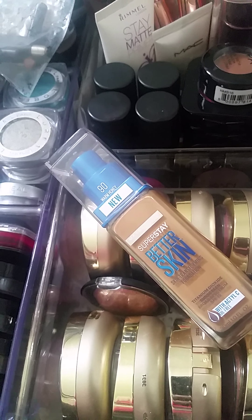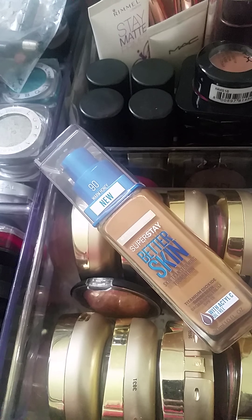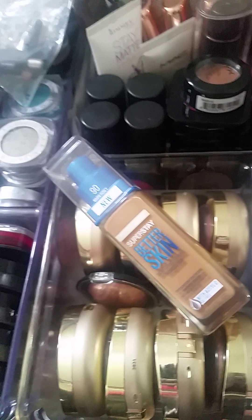Hey guys, it's me, Freevanity. I know it's been a minute since I posted a video, but long story short my camera broke and I haven't been able to replace it, so I'm just trying to do this really quickly on my phone. Influencers sent me the Maybelline Super Stay Better Skin Foundation.